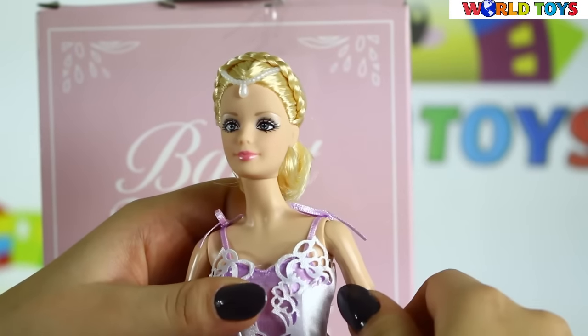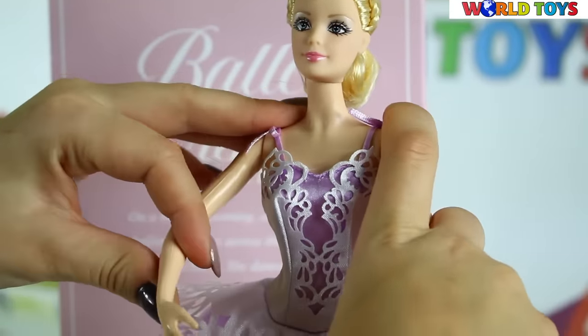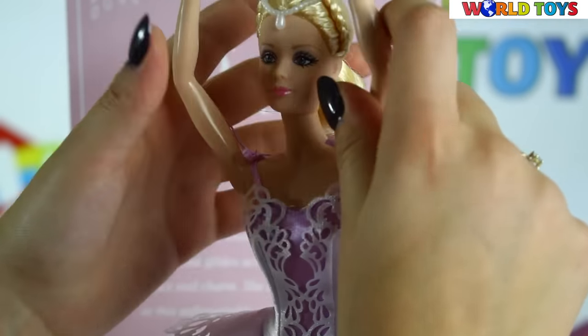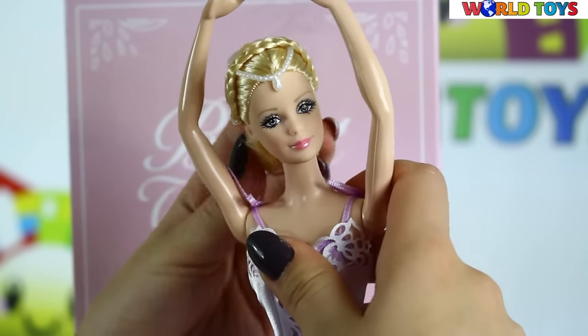We can stage her arms and legs and she already looks like a ballerina, so we can stage typical ballerina forms like this! We can also move her head.